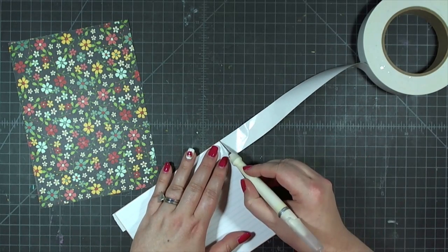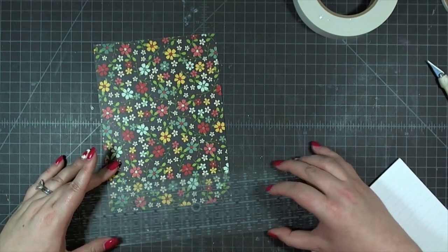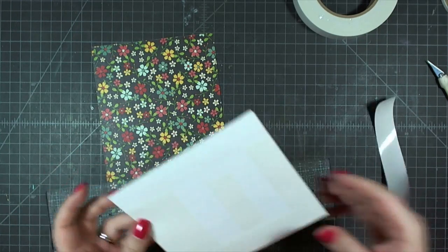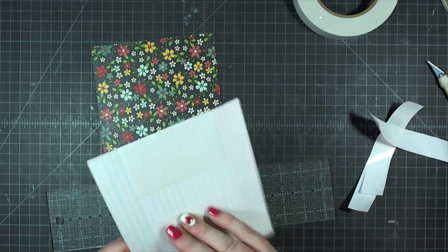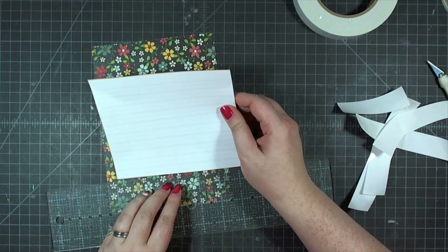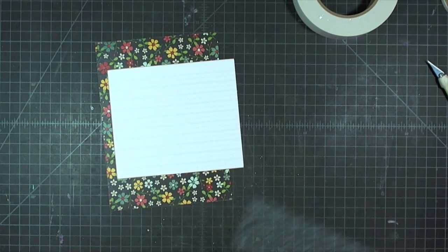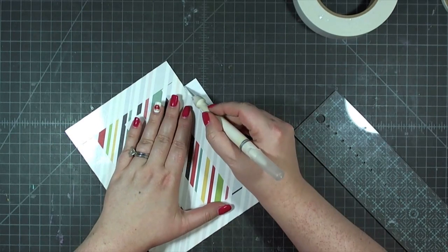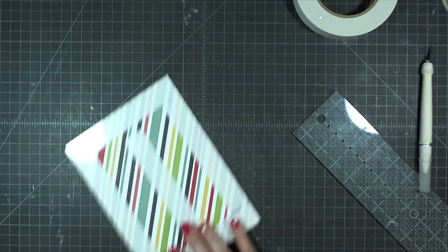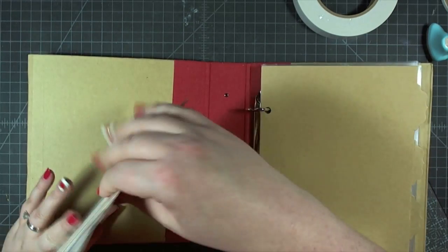I ended up having to trim more from the notebook paper than I had already cut. I'm adhering it to a six by eight and a quarter inch piece of navy floral, placing it an inch and a half up from the bottom and a half inch in from the side to center it. You wouldn't necessarily have to cut the holes off if you just made sure the side with the holes was the side that hung over the edge.